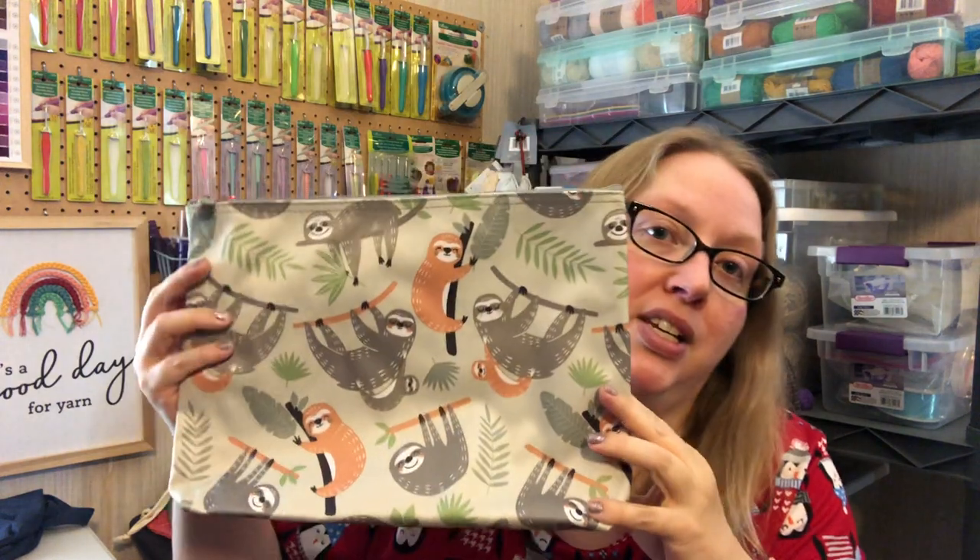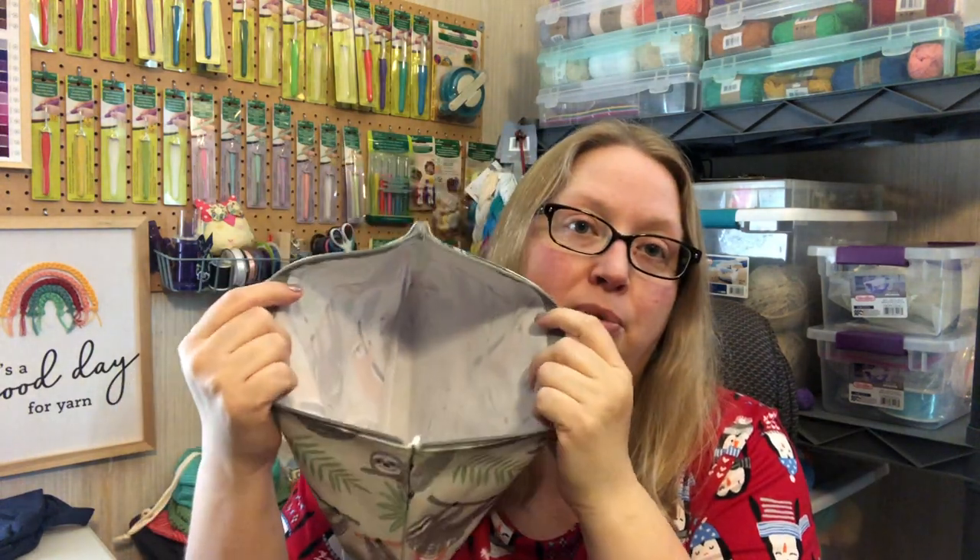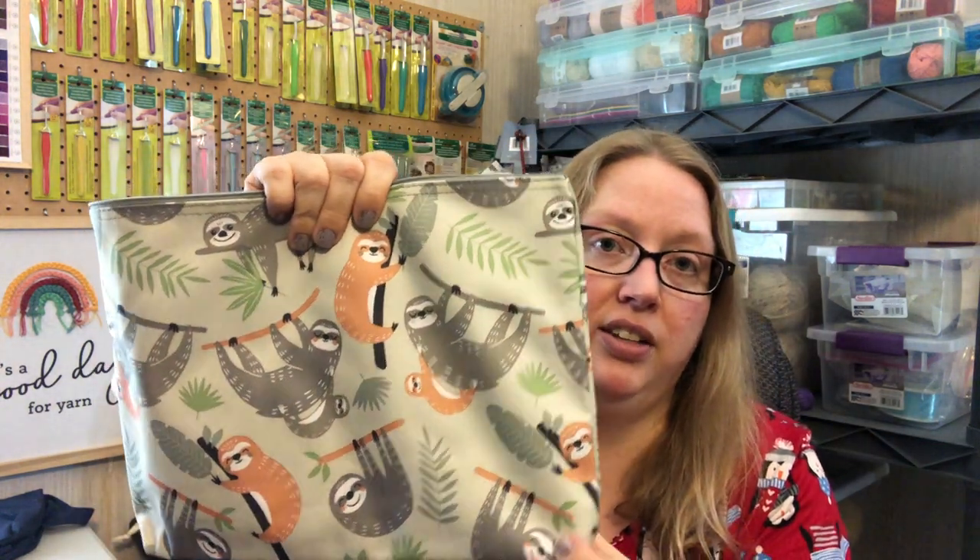The last 31 bag — I originally got it to use as a toiletries bag when I travel, like one I already own. Then I thought, I don't travel all that much, so I'll get way more use out of it if I use it with yarn. So I'm going to use it as a project bag. It's pretty simple on the inside; the material is vinyl-like so you can wipe it off if anything gets on it. It's in the sloth pattern as well.